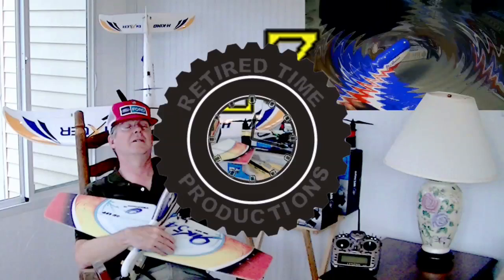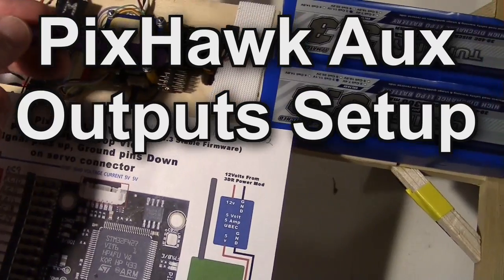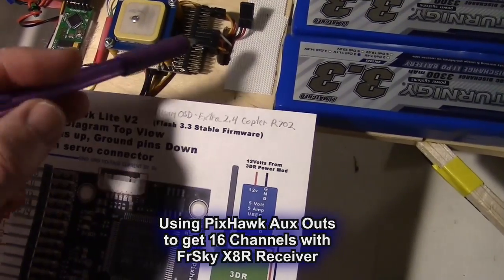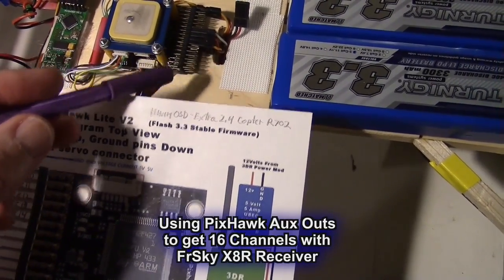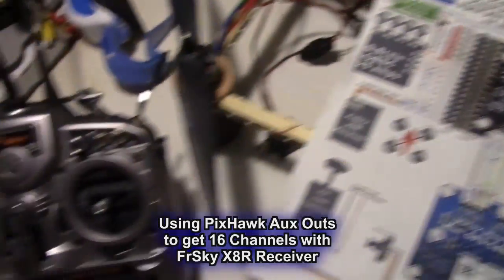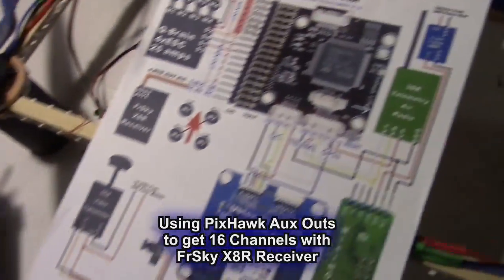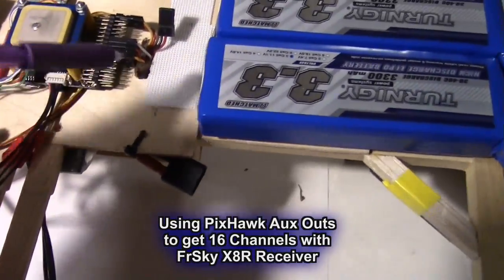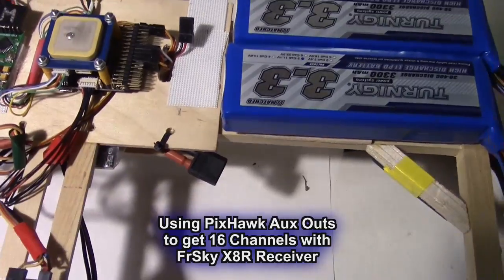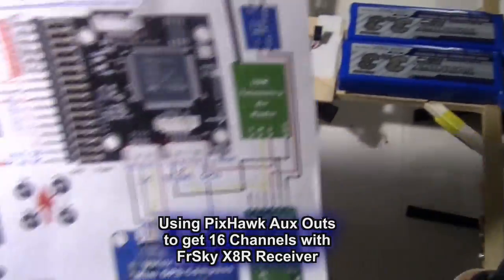Welcome to Retired Time Productions. This video is about how to use the aux outputs on the Mini Pixhawk, or if you have a regular Pixhawk, it also has aux outputs. This is how to enable these aux outputs so you can use them for various accessories. We're using the Taranis X9D radio and the FrSky X8R receiver.